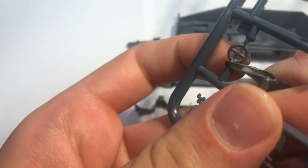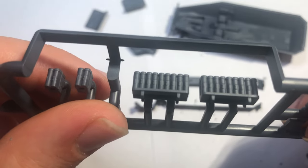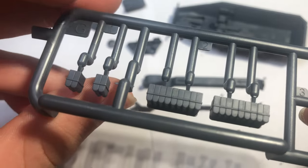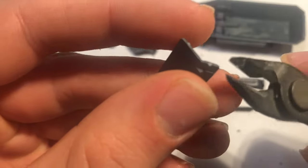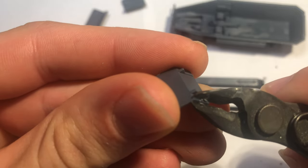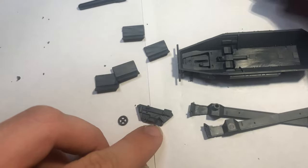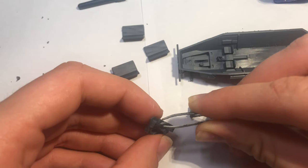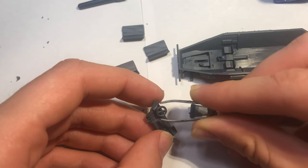The interior includes a nice little steering wheel and a small bulkhead for the front, along with some ammunition since this is the ammunition carrying version. Although they were included, I decided instead to use the four seats rather than model it as the ammunition carrying variant. The seats had nice detail but needed a little clean up. The steering wheel glued into place nicely, and then I glued the rest of the interior parts.